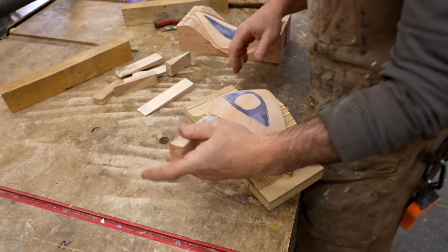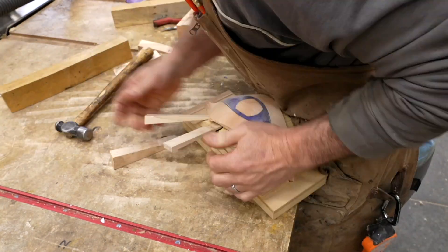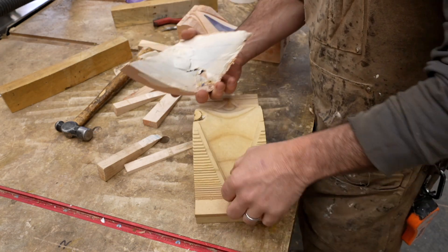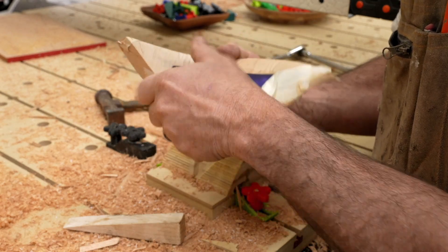That hole in the back of the jig from when I crashed the bit into it — I could use a wedge there as a location to start getting the piece off the jig. The double-sided tape held really well and was incredibly strong and hard to get off.